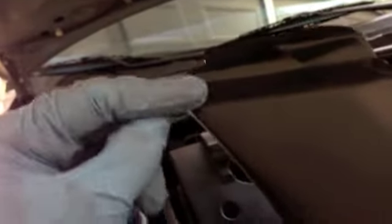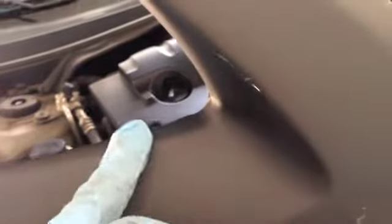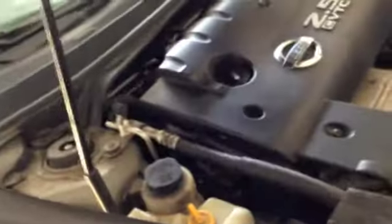Use a plastic epoxy for repairs like this — you don't want to use body filler directly because it'll break. Use the epoxy first, then once that's done you can apply body filler on top of it and sand it down. That way you're not putting too much stress on the body filler.